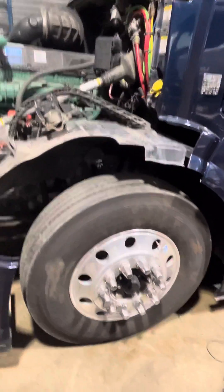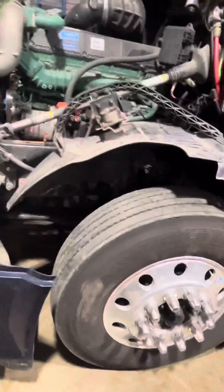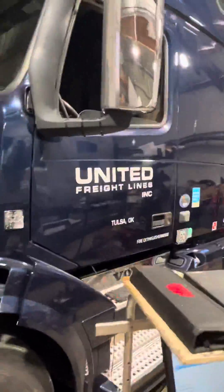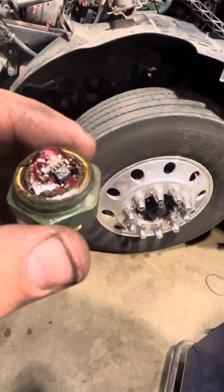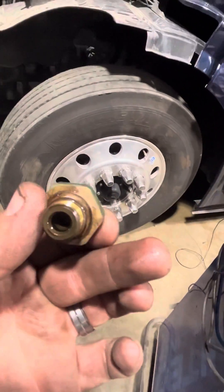It makes the motor stop — it'll just shut off on you in the middle of the freeway sometimes, because it's the crankcase pressure sensor. This is on a Volvo, 2017 or 2018. Really easy fix — $55 diagnostics and that's it, as you can see.